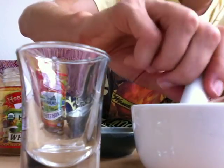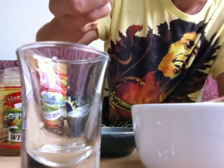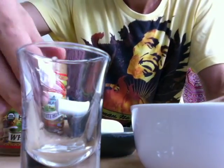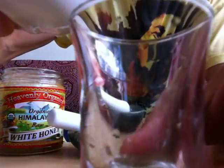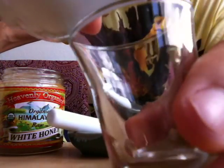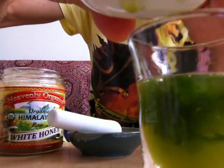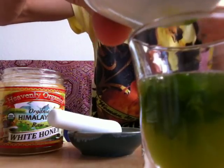I think that's enough. Mix it a little bit. Now I'm going to pour it into the shot glass, hopefully without spilling it. There we go — very green. Green, mean, brain tonic machine.